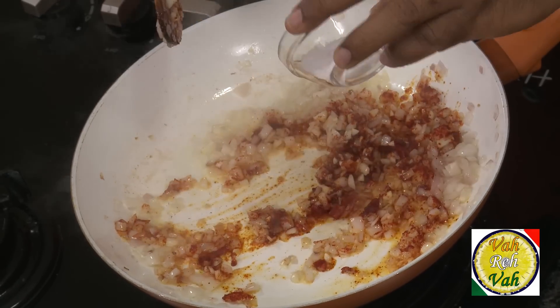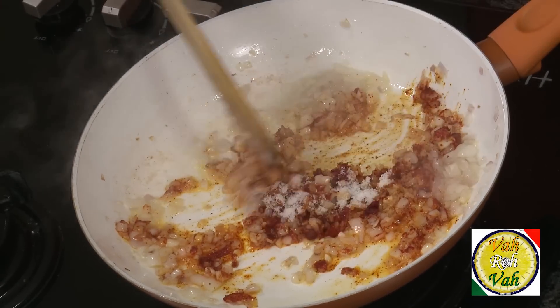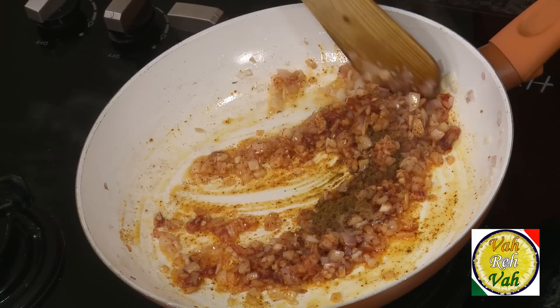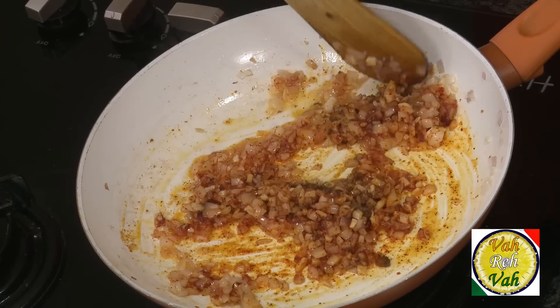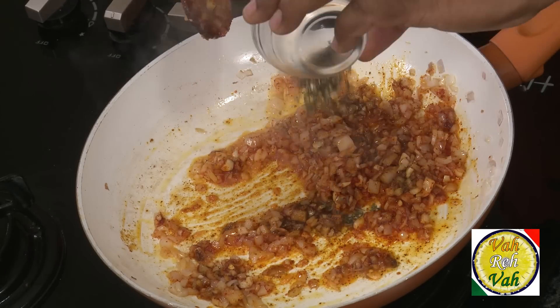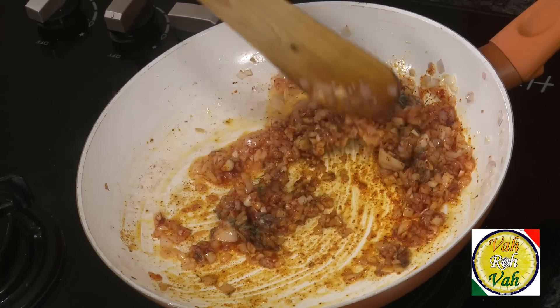Add salt, and to Indianize this I'm going to add some curry powder. Wow, adding curry powder makes this excellent. Also adding some thyme, which will give a very nice flavor. Once this is slightly sautéed, we're going to add the tomato concassé.